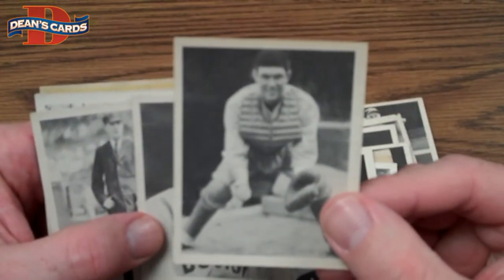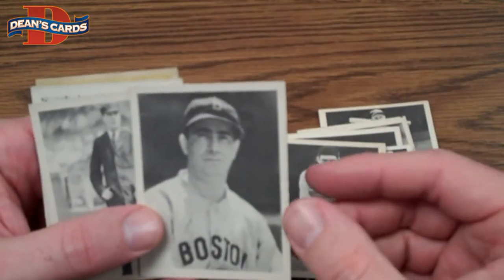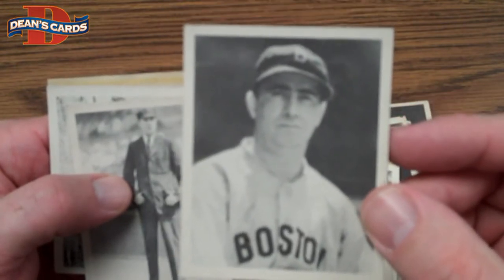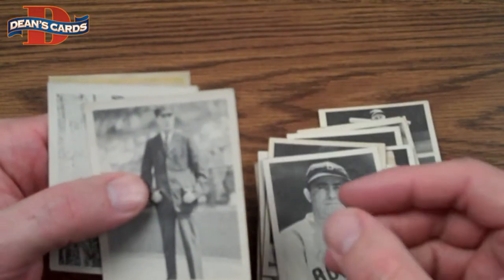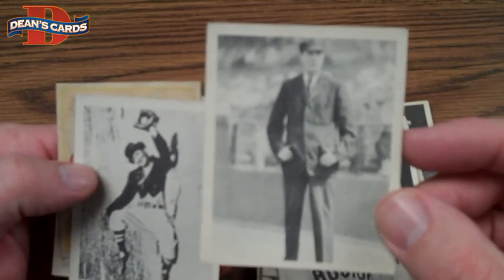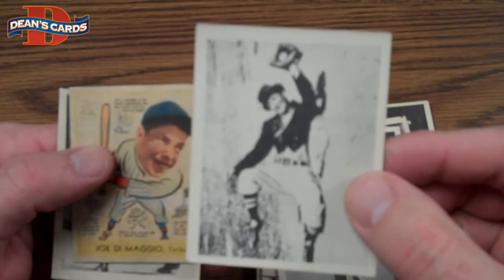1939 was the first year for Play Ball. They put sets out for three years, and this was probably the most basic — pretty standard. Here's Mo Berg, who is more famous for what he did off the field than on it. He was a spy during World War II and spoke five languages. The 1939 Play Ball is kind of fun because it has some unique cards, like an Umpire card and a Clown of the Game card.